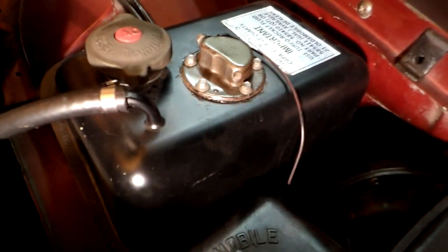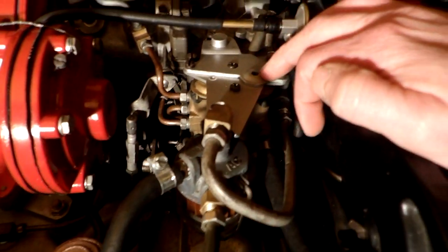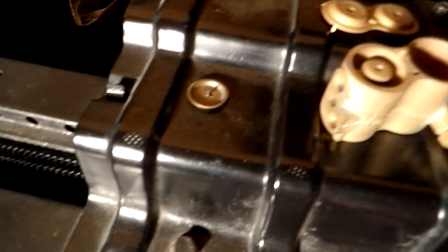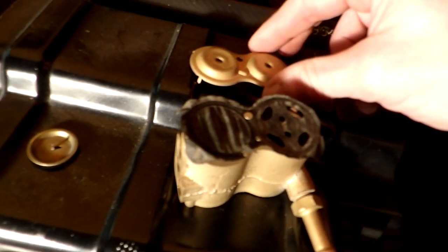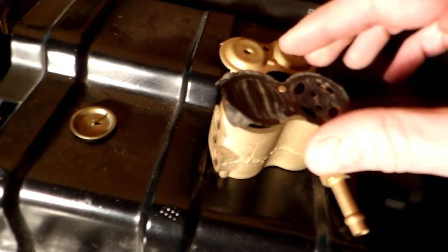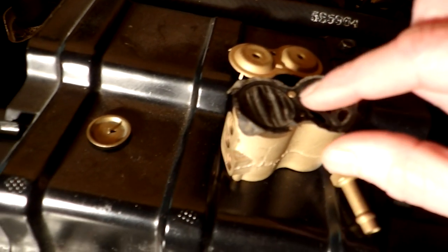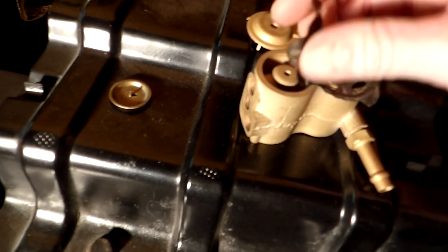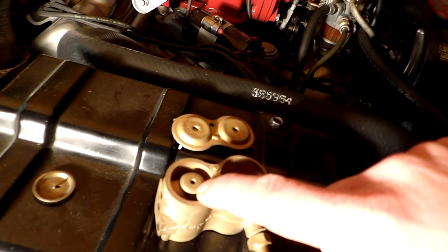If you run out of turbo rocket fluid and the tank goes dry, there's no fluid in the float chamber. The vent would be under here. That would make the float drop, and the diaphragm would allow the vent to open up in the cap.